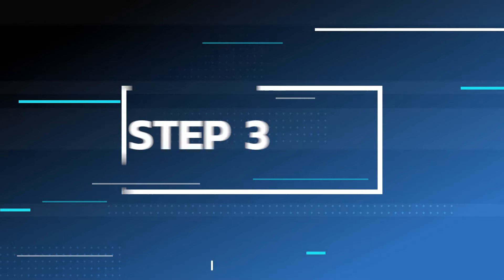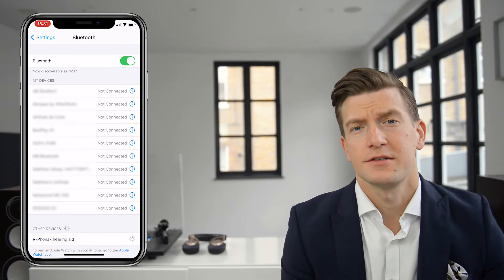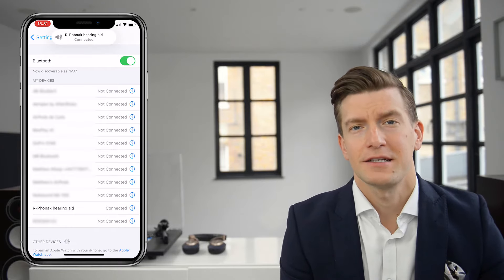Step three: the model of your hearing aid should then appear on screen. You'll only see one side listed, so don't worry if you don't see two hearing aids. Click on that and you should be instantly connected.